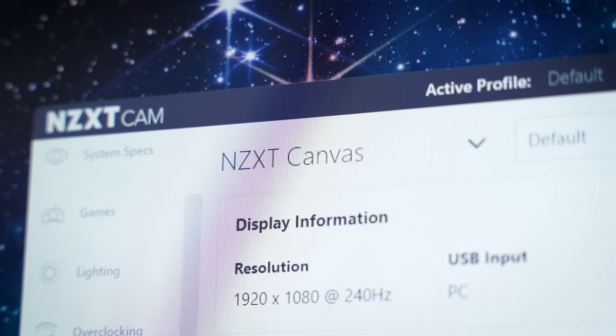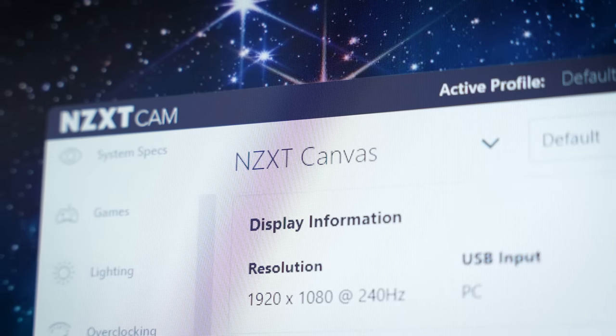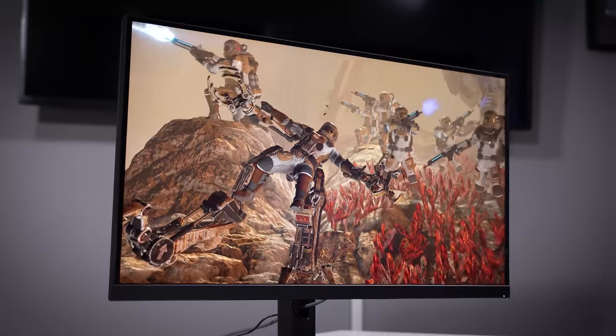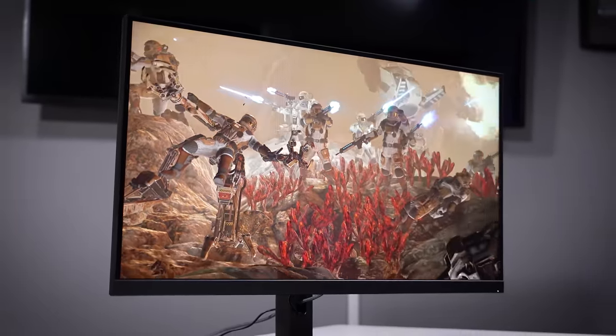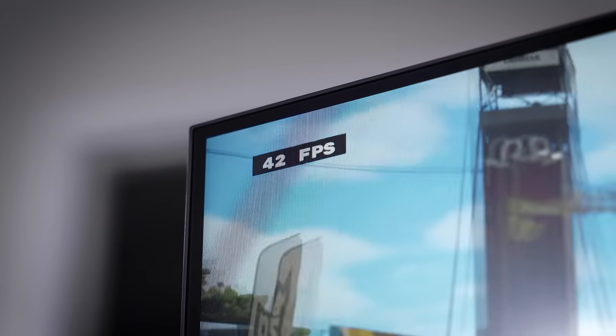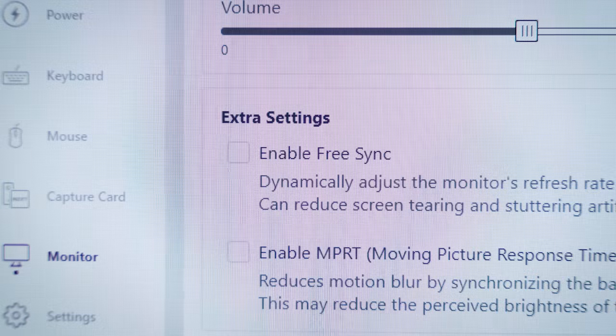There are many things to change: picture settings, contrast, brightness — very easy. You can also match picture profiles in CAM to specific applications in Windows. As long as CAM is running in the background, when you open a game like Dirt 5, the monitor automatically switches to that profile. That's much better than fiddling with a little toggle on the back of the display. To enable FreeSync, it's just one click in CAM and it loads back in with FreeSync enabled.